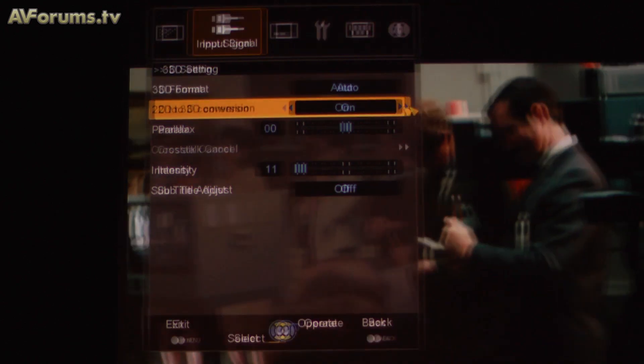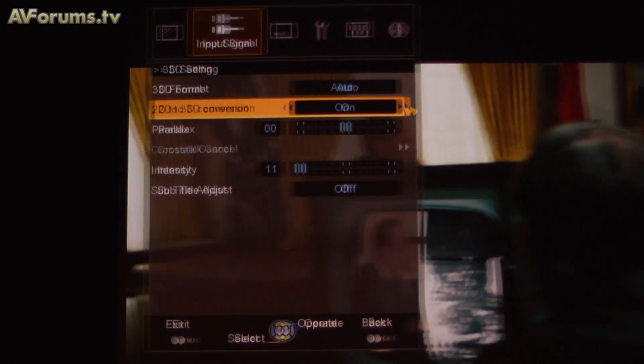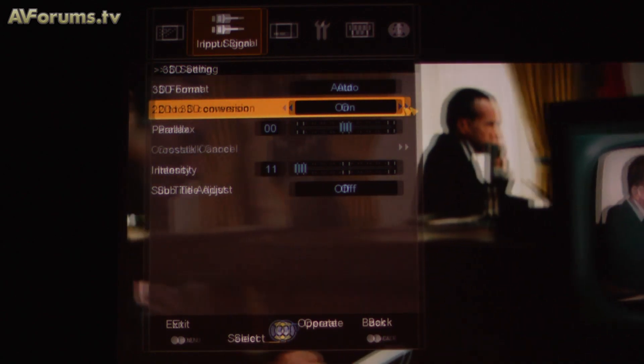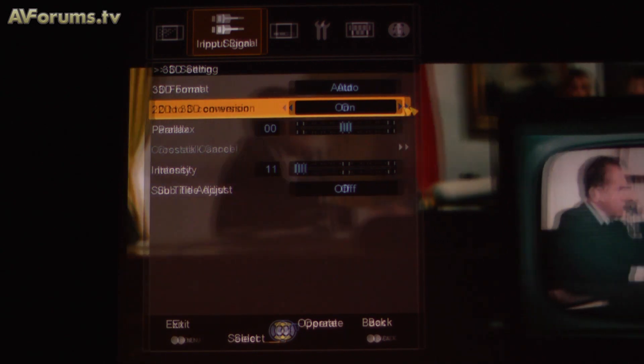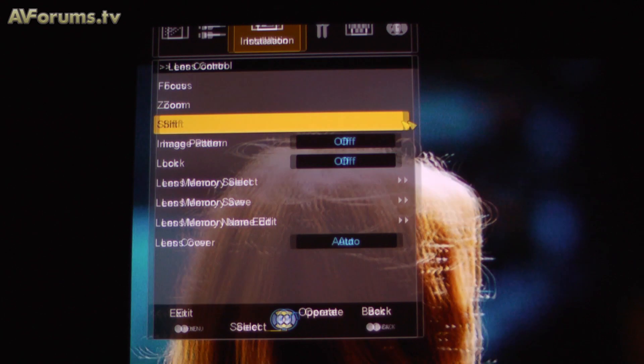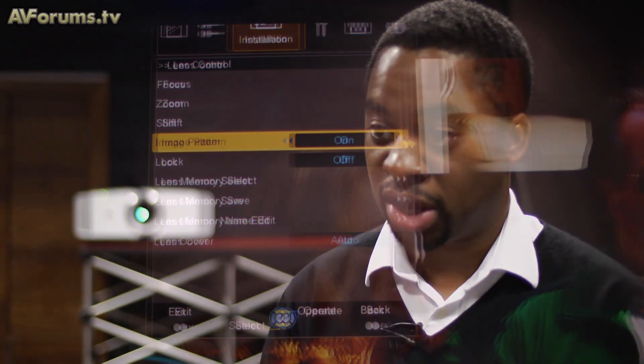All three projectors have 2D to 3D conversion, 3D modes, and Lens Memory. For users who have 3D material in 2.35:1 and want to watch it on a 2.35 screen, the 2D to 3D conversion works with Lens Memory or with an anamorphic lens in V-stretch mode. This was a feature consumers requested last year, and JVC has now put it right across the range.